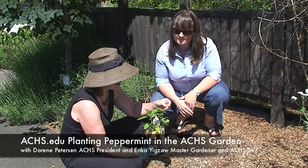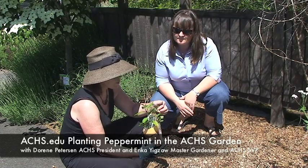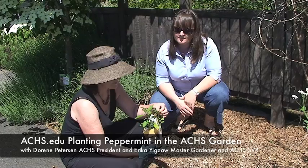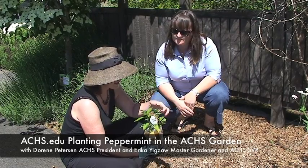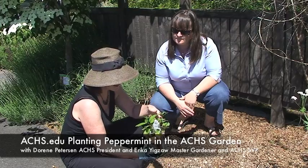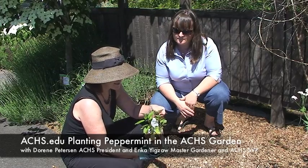It's wonderful for digestion, so it makes a terrific tea. You can make a tea from the fresh leaves. You can also include the leaves in a fruit salad. It's edible — you just want a small amount.